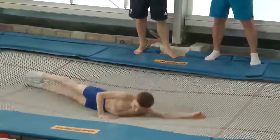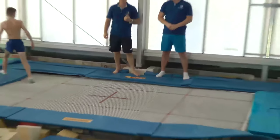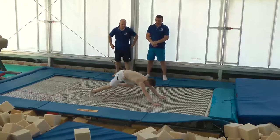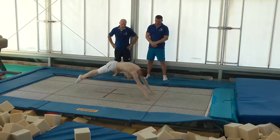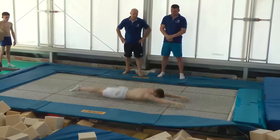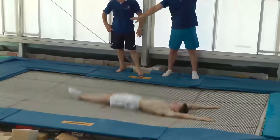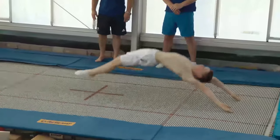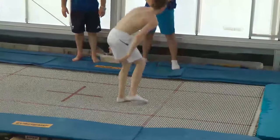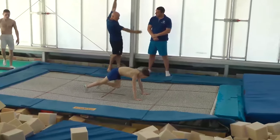He is very flat — he doesn't have any body movement yet because it is his first day. Now we do hop-hop with half-turns. Very important: show the arms in a big circuit. You have to draw a big circuit during the turn.